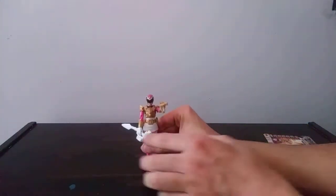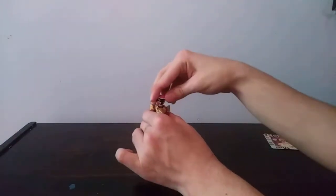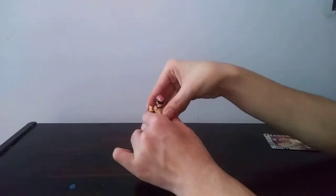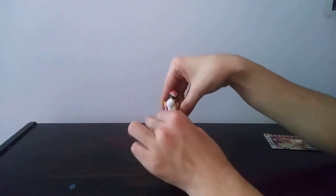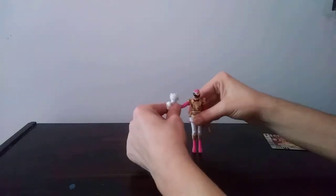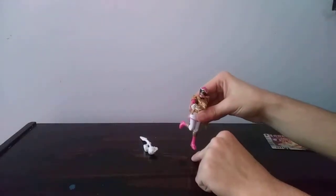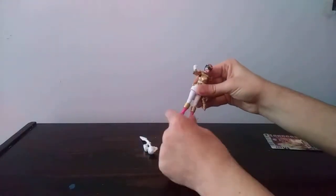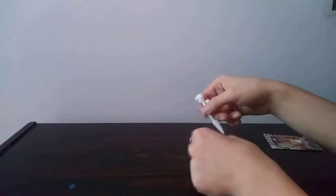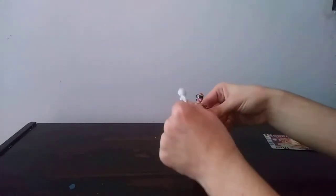Now here's the figure. The articulation on the figure is: head articulation — the head can go all the way around. Bend in the arms, go all the way around, and go to the side. Hands and arms do rotate. Bend in the knees. And the boot and leg turn around. That's pretty much it for the articulation of the figure.